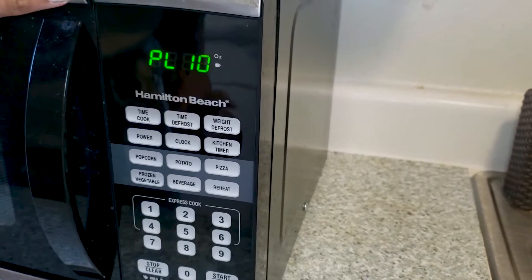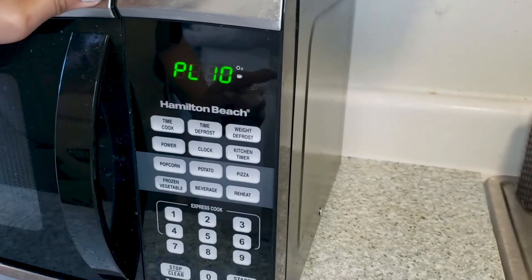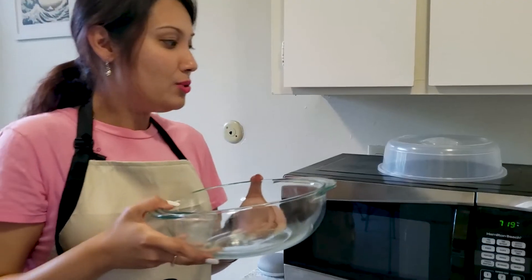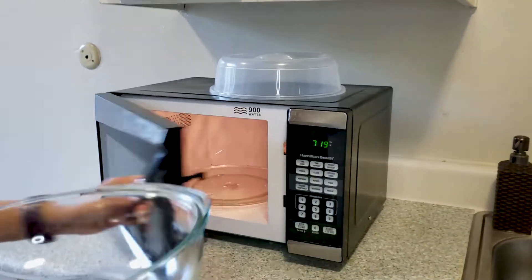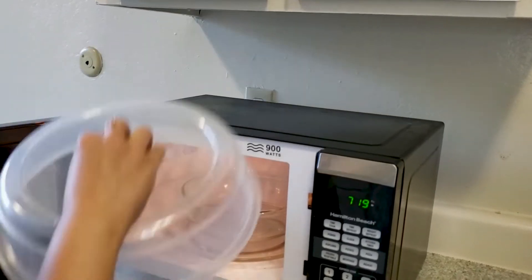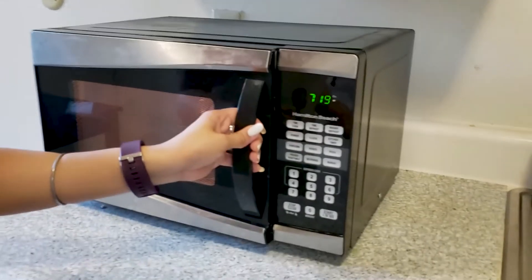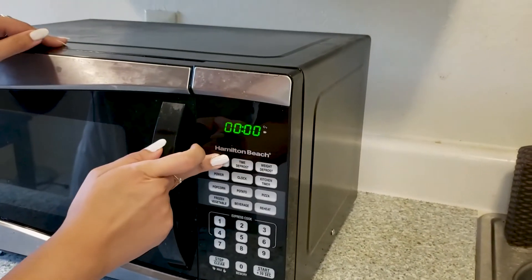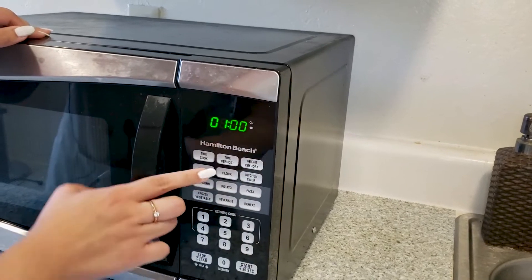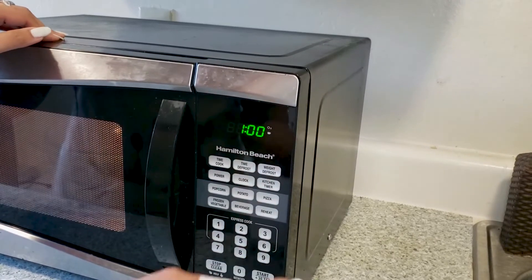Here I am going to use the highest power level, which is 10. You can also increase or decrease it according to your cooking. Now put some oil into the bowl. Heat the oil in the microwave for one minute — press the power button and start.